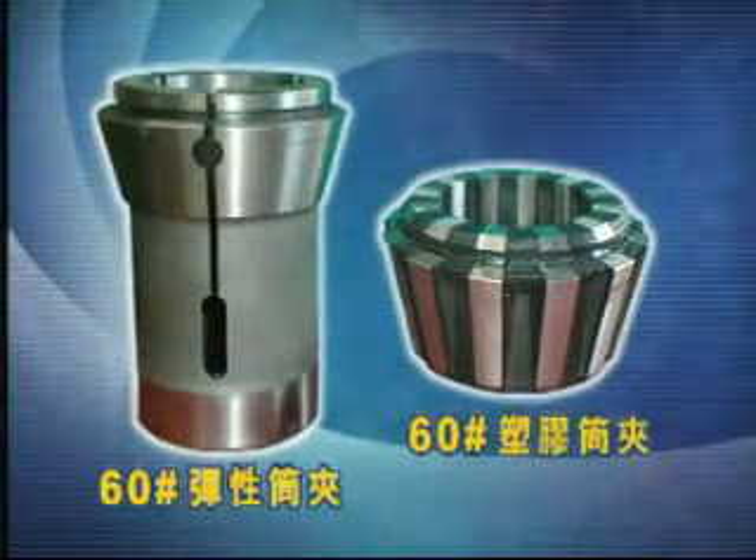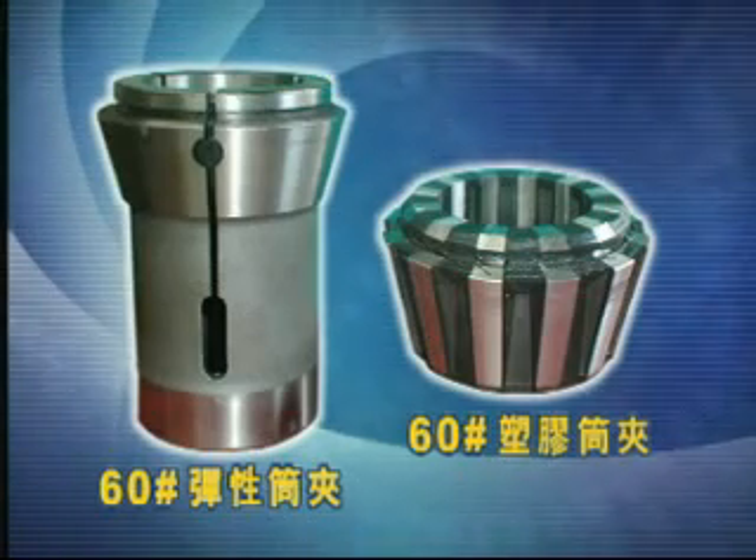The clamping collets to be used are the No. 60 Flexible Tool Holder or the No. 60 Plastic Tool Holder.